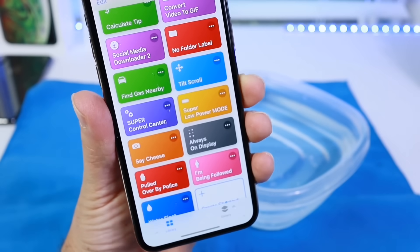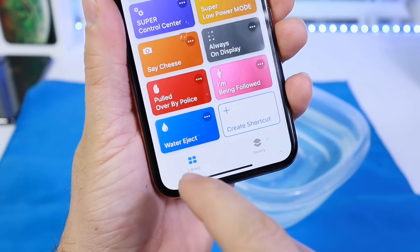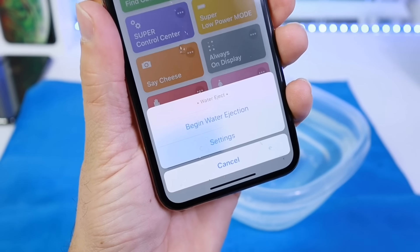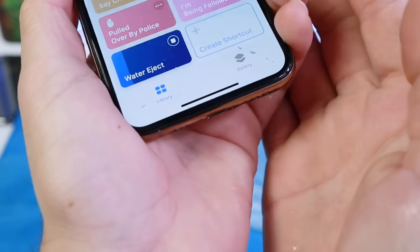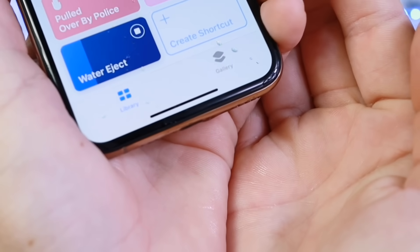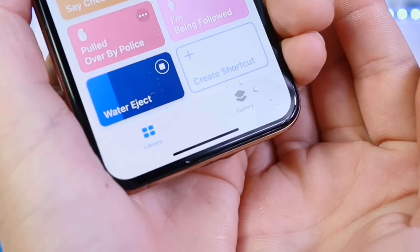So let's go ahead and run the Siri shortcut. I'll link it down below. All you have to do is when you add it, tap on it and begin water ejection. Here we go — did you see that? Look at all the water coming out! That is really, really cool and a really thoughtful Siri shortcut.